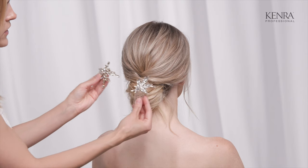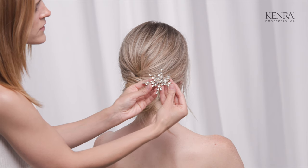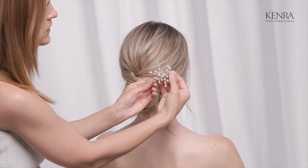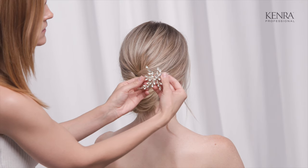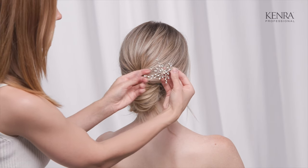For her hair, I really could use either one of these. A lot of times with these accessories, they're a little bit flexible, so if you need to mold the pieces so that they match and flow with the hairstyle, you can do that as well.